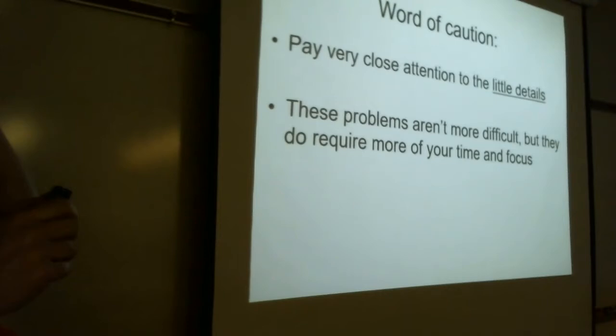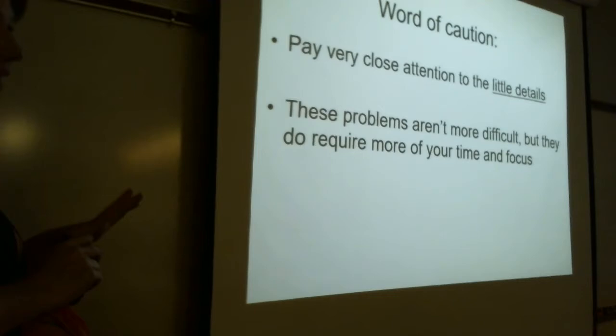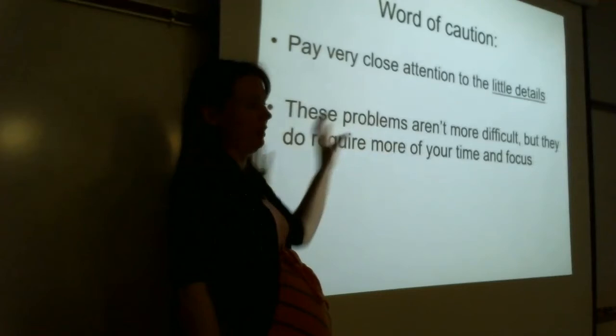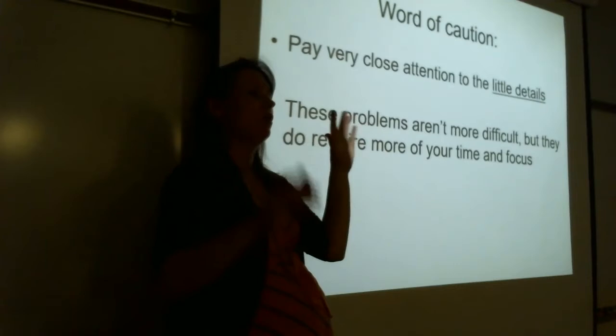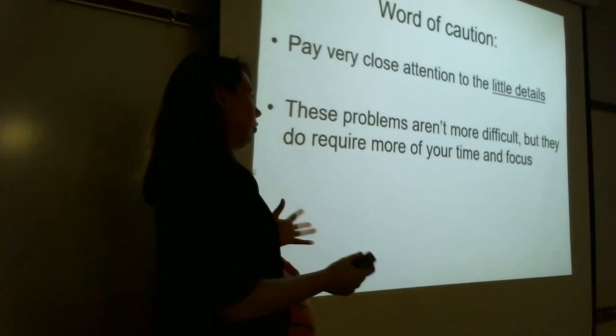A word to the wise: there are a lot of little details here, just like when we were balancing in acid solution. They're not more difficult, but you need to pay really close attention. When you're multiplying through by a coefficient, make sure you multiply everybody by that coefficient. When you're adding, make sure you cross out things that cancel on both sides. Don't get in a rush — pay attention to what you're doing and you'll be fine.